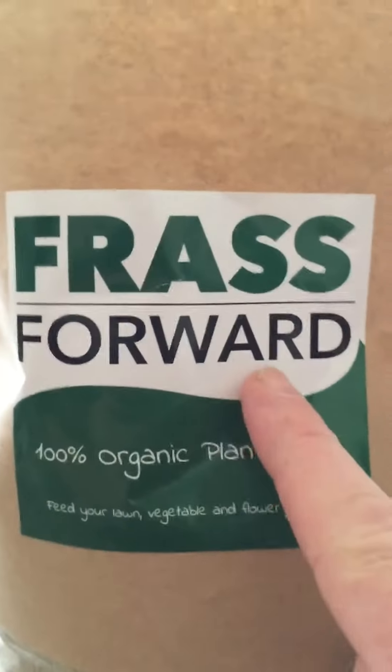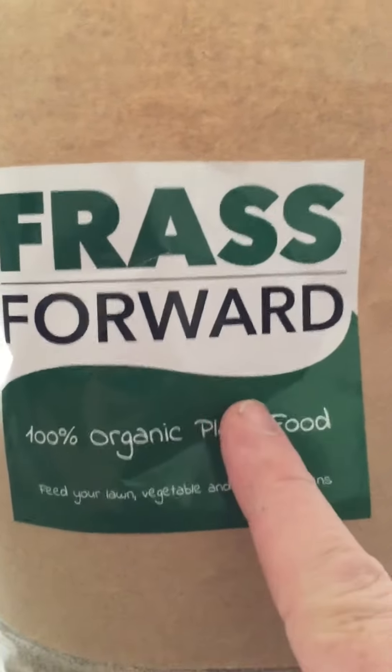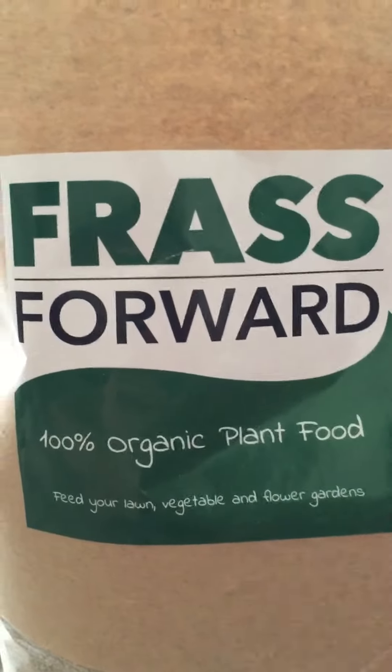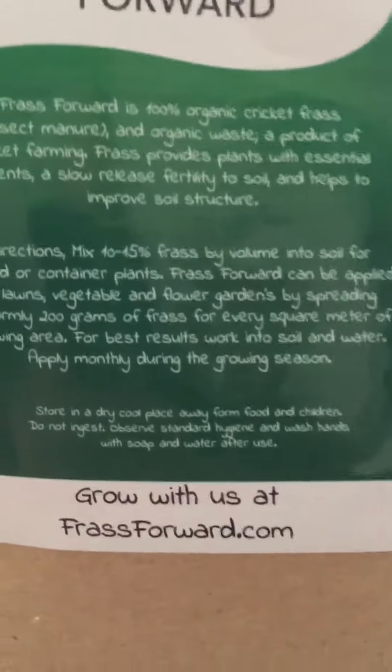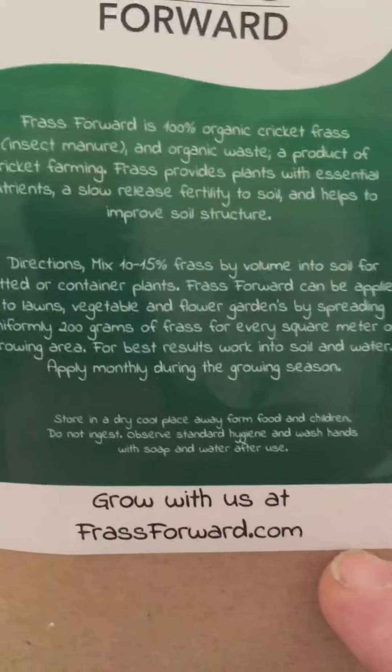I got ahold of Jonathan at Frass Forward — it's a new company in Canada and they're selling cricket frass. They actually grow crickets for human food, of all things. You can see it's frassforward.com, and so I'm going to give this a shot.